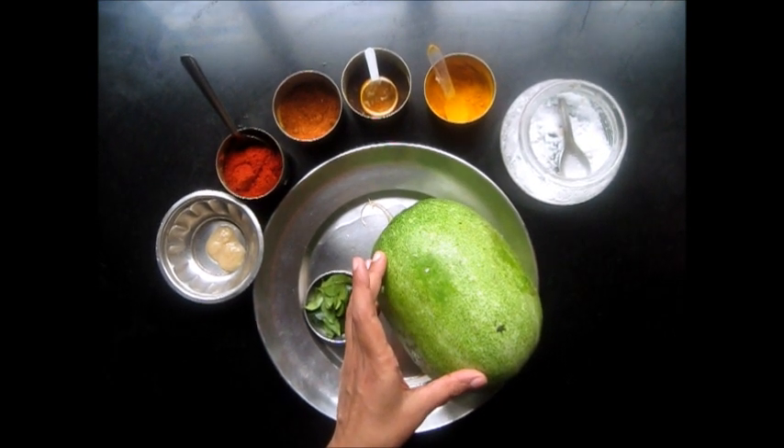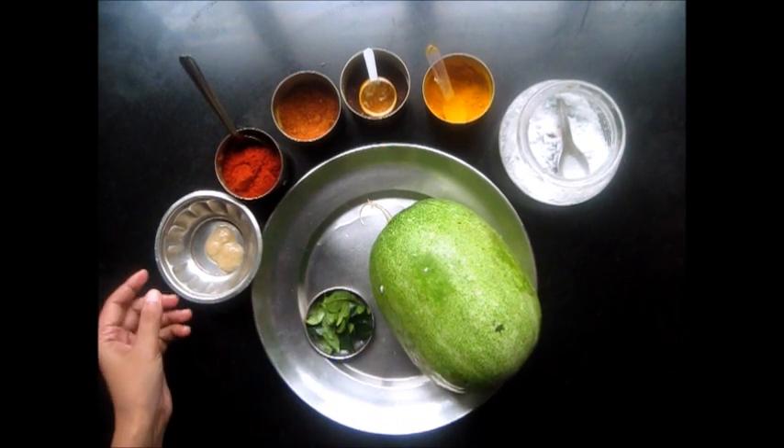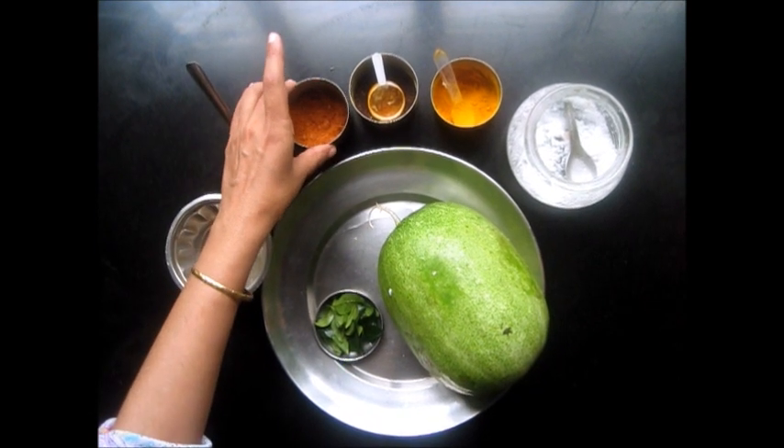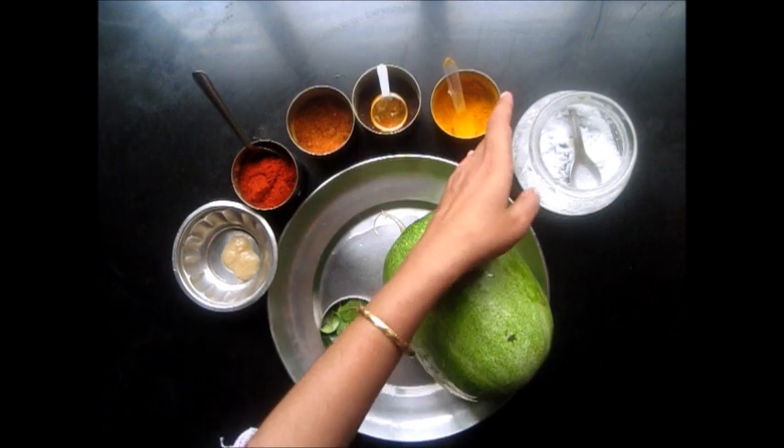In English this is known as ash gourd. Then we have some curry leaves, ginger and garlic paste, red chilli powder, garam masala, mustard seeds, turmeric and salt.